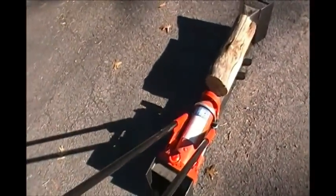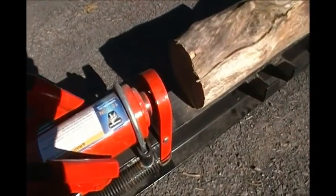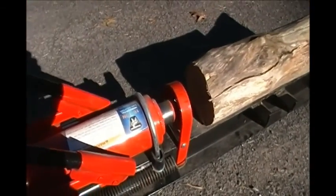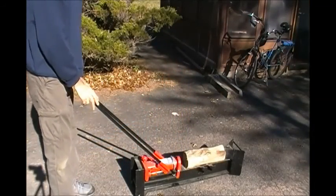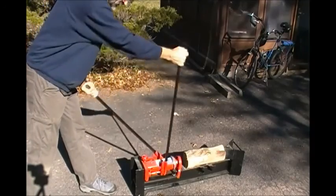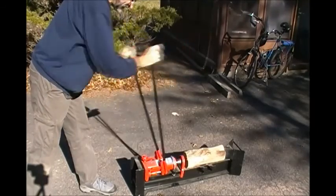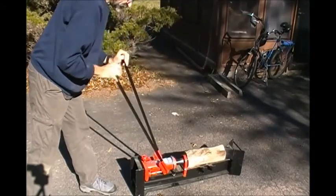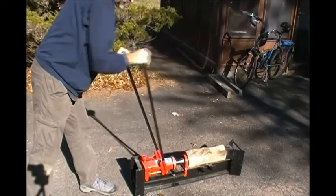The two handles you just pump like this. One of them — this one — is high speed: it moves the jack a lot but doesn't have as much power. This one is slow speed: it doesn't move it as much but it has a lot more power. So what you do is work both handles and you can see it moving the hydraulic jack out. If you hit the log and it's really hard to split, you use just the low-gear one to get it started splitting.